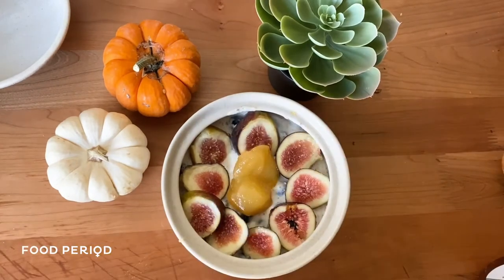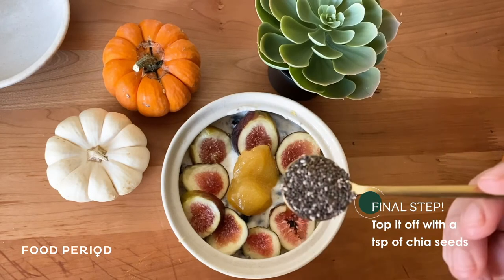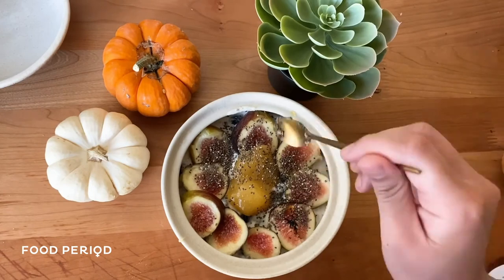Lastly, I actually added a teaspoon of chia seeds. There you go.